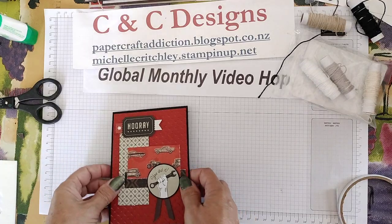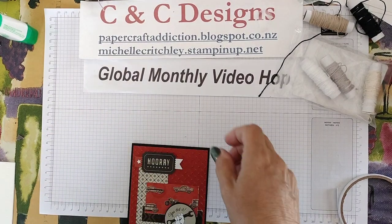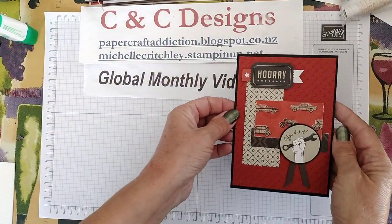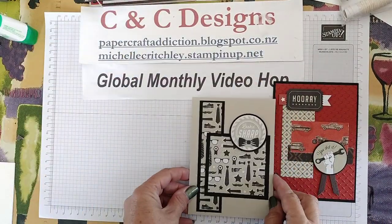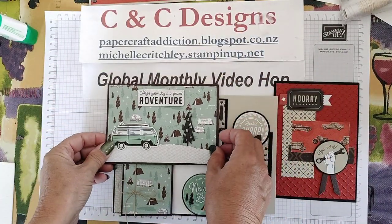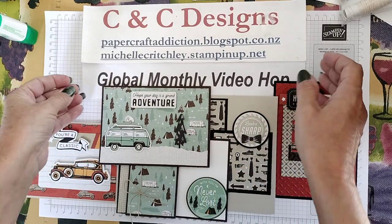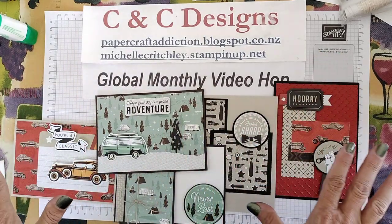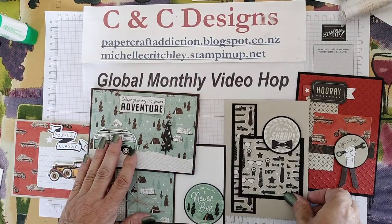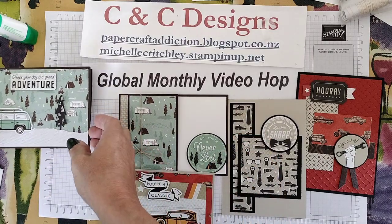Let me bring them all back out here so you can see them. That one has a bit of embossing and the different elements. There's the fun fold one. This one is the same paper but just using the different elements. And that was our simple one. So we've got simple ones and more complicated ones. You can change it up however you like. You've got five masculine cards and you can do lots more. I mentioned I was going to show you some other cards that I did from watching the Klompen Stampers video of fun folds, so let me bring those in.